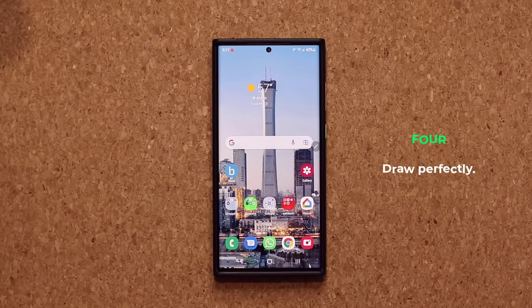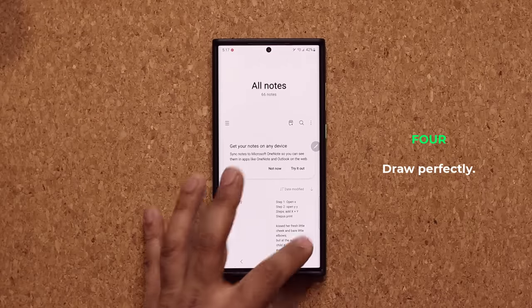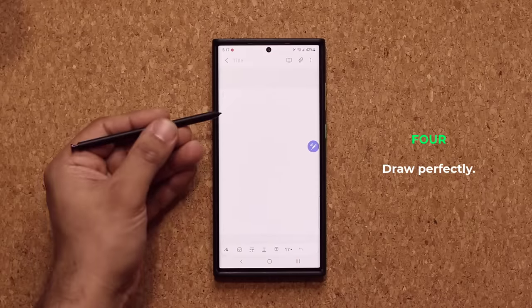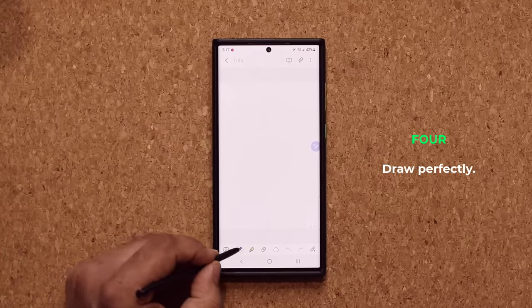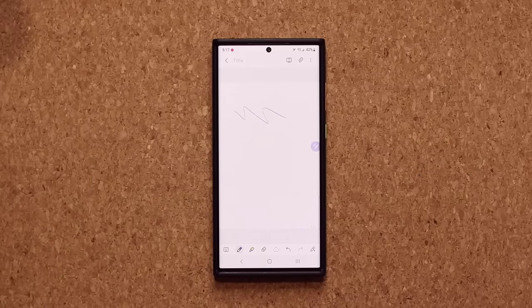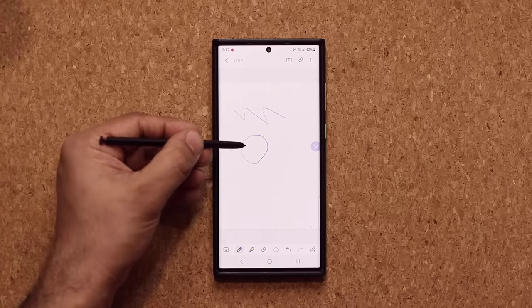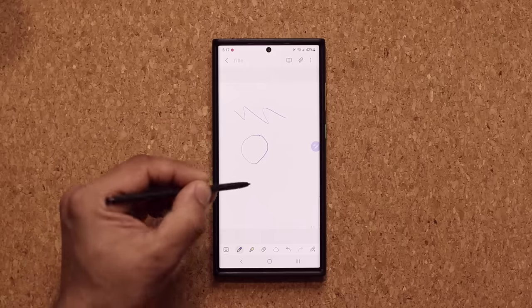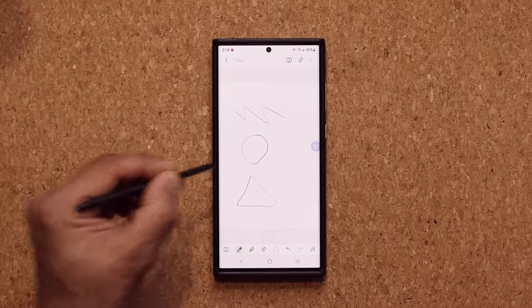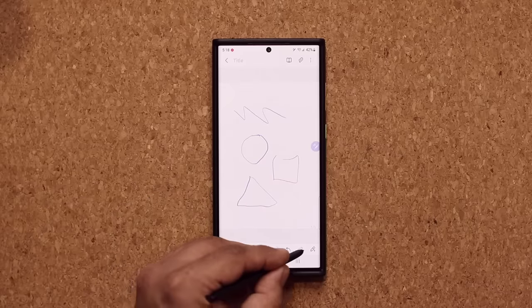The next feature has to do with the Samsung Notes application, which is designed specifically for the S Pen. Grab your S Pen, tap, pick a pen, and start writing. Now here's what I like — I like to create flow charts when taking notes. Normally when I draw a triangle or a circle, it looks very messy. If I do a square it looks bad. So there's a solution for that.